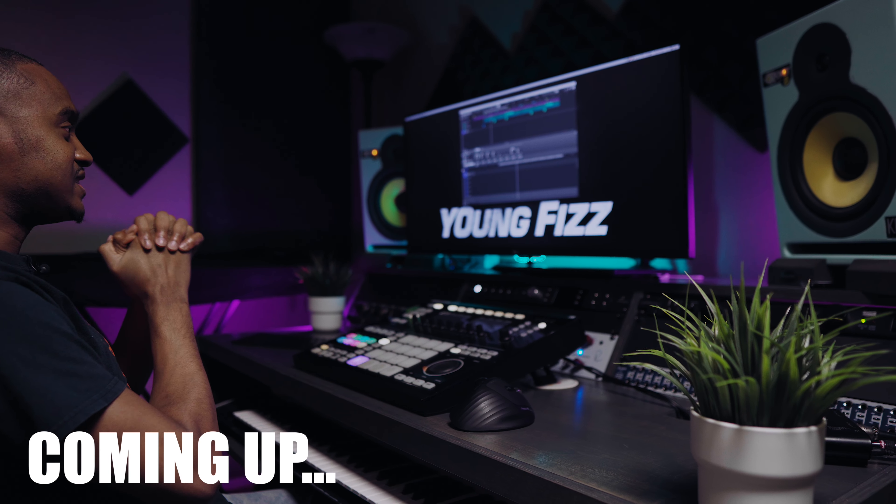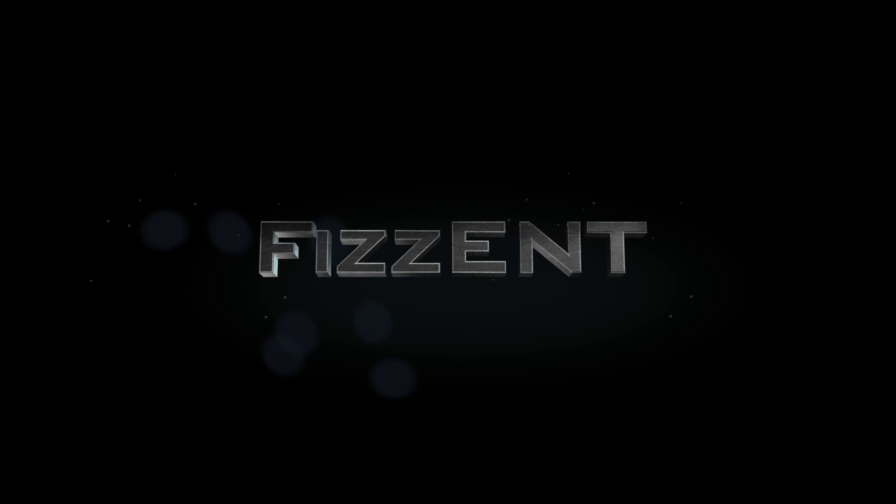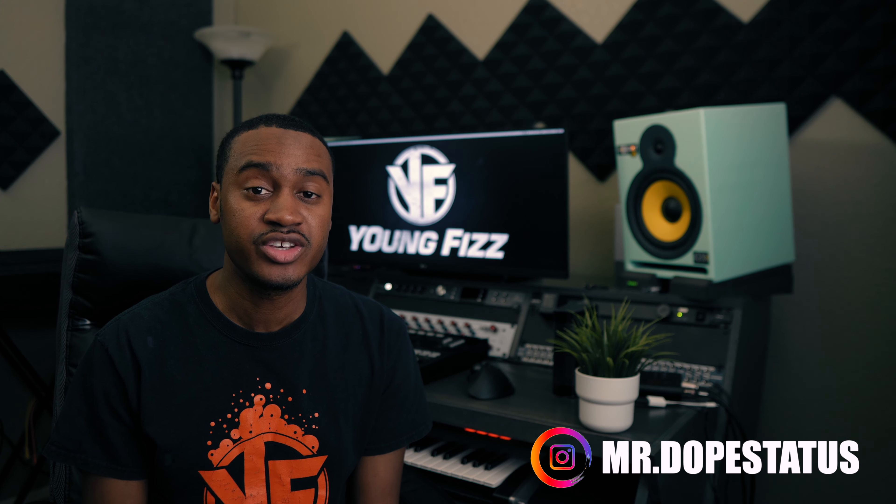Before you release any music to a platform, it needs to be mixed. Today I'm going to be covering how to mix your music using Native Instruments' MASCHINE. Before you even begin mixing, just listen to what is going on with your composition. During this stage, make a decision on some important elements that you will want to stand out.